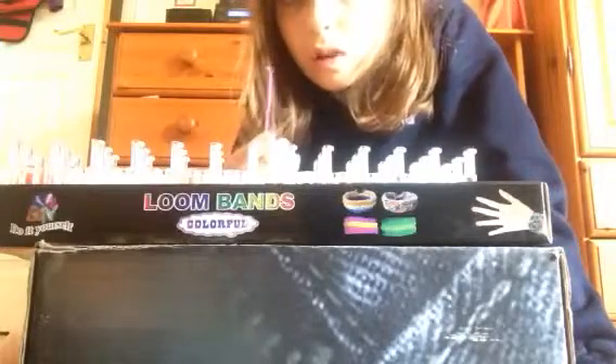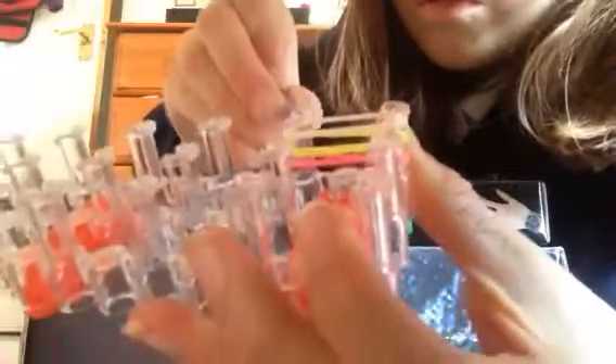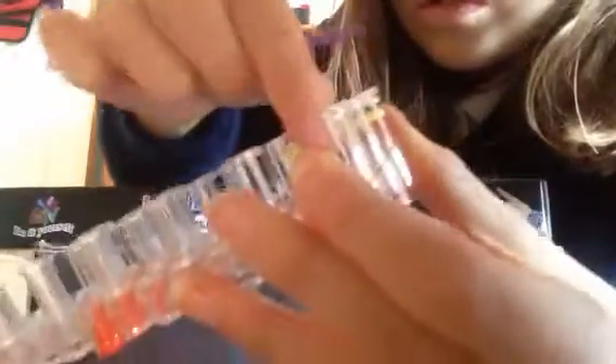Then you're going to get your hook. You get one of the sets and lift the bottom corner up.